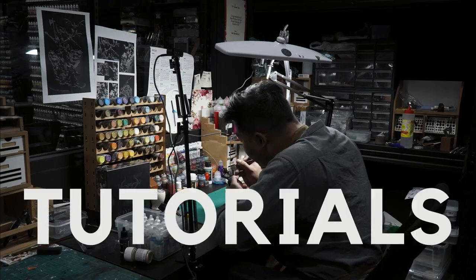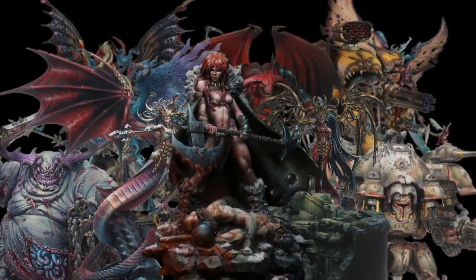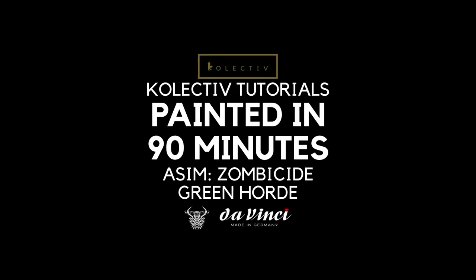Today, we are going to paint Asim from Zombicide Greenhorn in under 90 minutes. Welcome back to Channel Collectors. Today we are painting Asim from Zombicide Greenhorn. What's unique about Asim is that he has many unique materials and volumes that we need to portray in his miniature. If you're ready, let us begin.